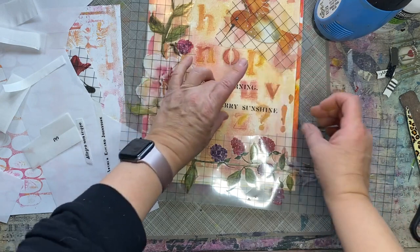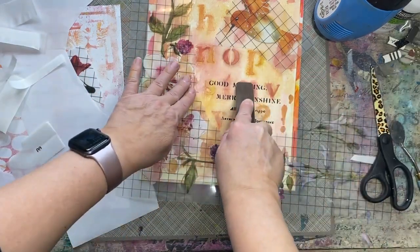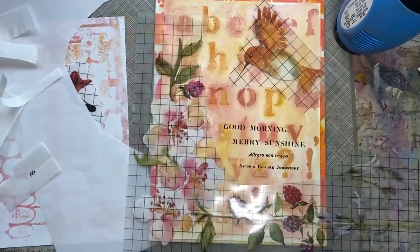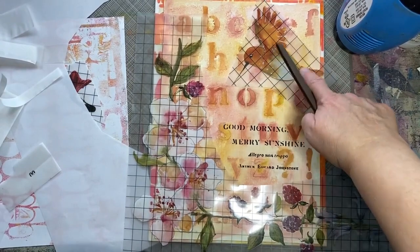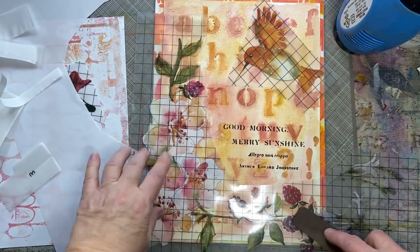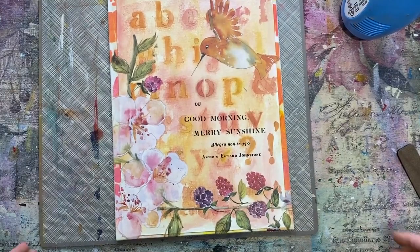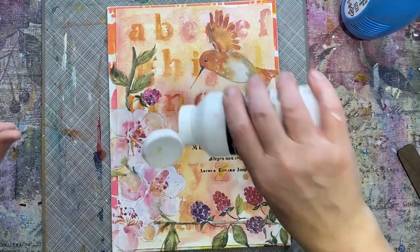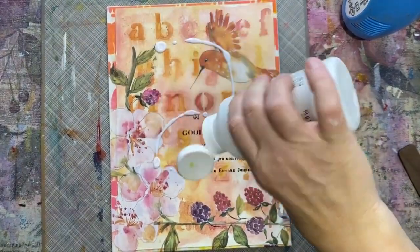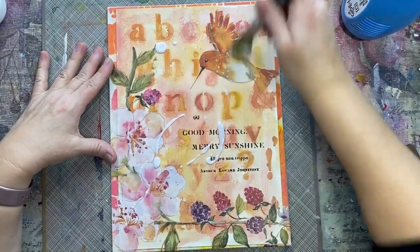Just be so careful — those are on, they are transferred right on. I'm just going to do the hummingbird and the flowers. I love them, not gonna lie — I really like those. More matte medium on top — let's protect these transfers.